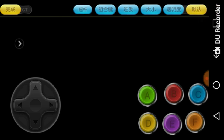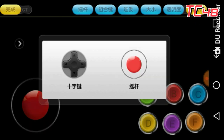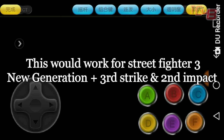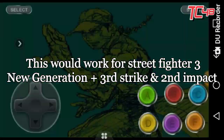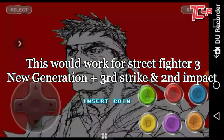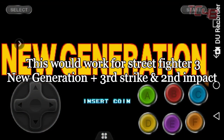The sixth option lets you choose either a joystick or the cross for the virtual keys. I do recommend the cross because you have a little more control over the Hadoukens, Shoryukens, and power moves. So that's a little introduction to the customization of the virtual keys.